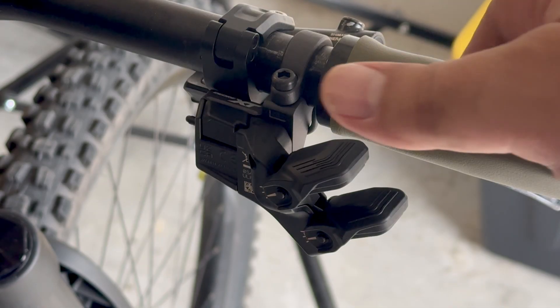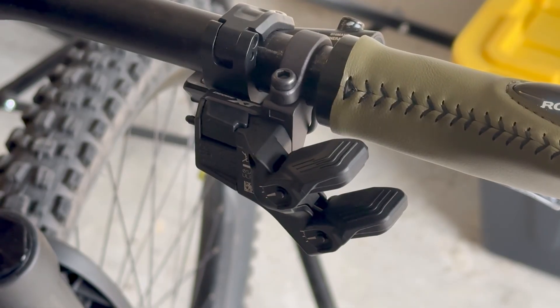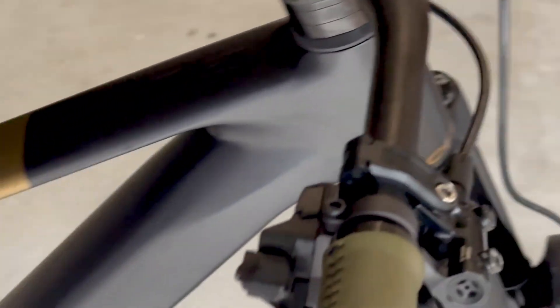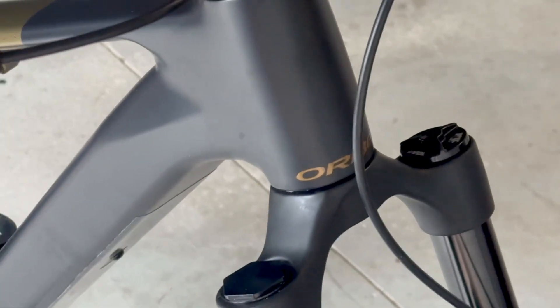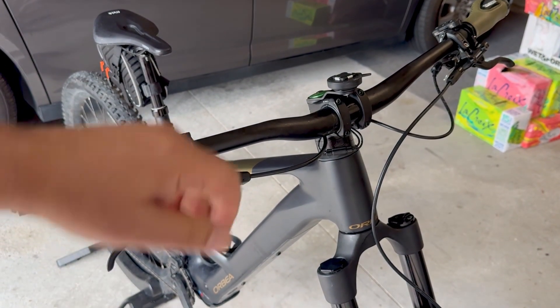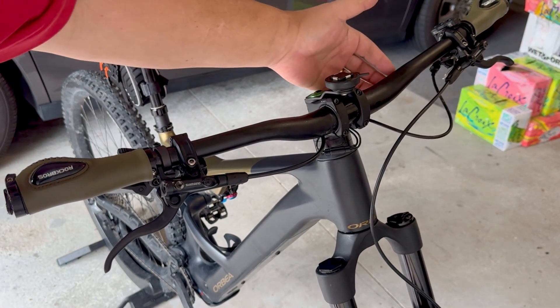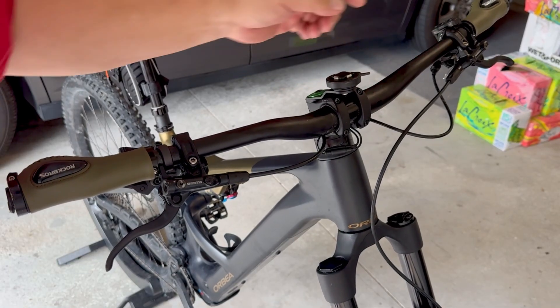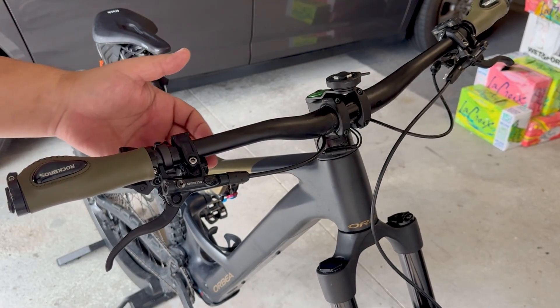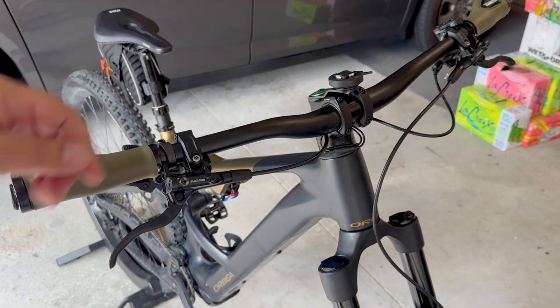This is the shifter. It's electronic shifting, so there's no derailleur cable, just the cable that goes and attaches to the mountain bike motor. Since it is an e-bike and it already has a cable going to the controller for the e-bike motor, your cables run through the handlebars for both the controller module and the derailleur, and they come out the front.